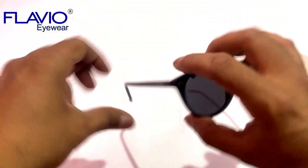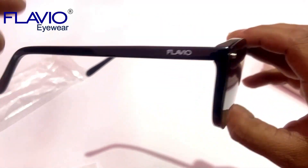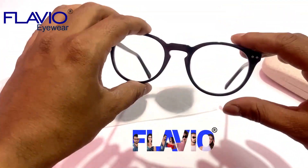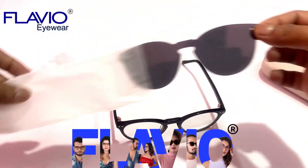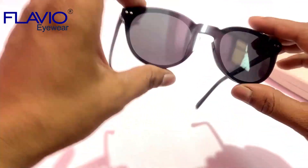There are three reasons why you should buy Flavio clip-on sunglass. Number 1: This frame is made of premium-quality Italian acetate. It is more flexible and much less brittle than conventional plastic or TR90 frames, making it far more durable. Acetate frames are popular for their hypoallergenic and renewable nature.